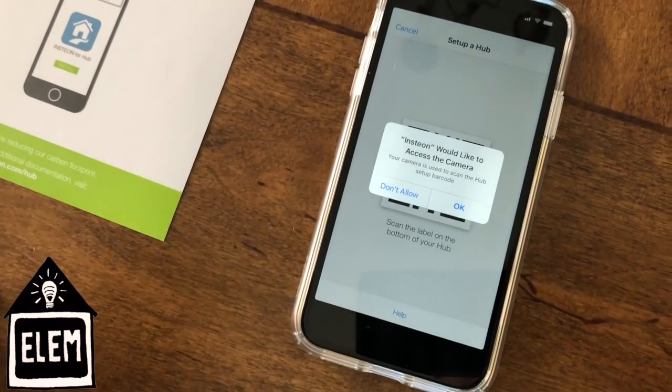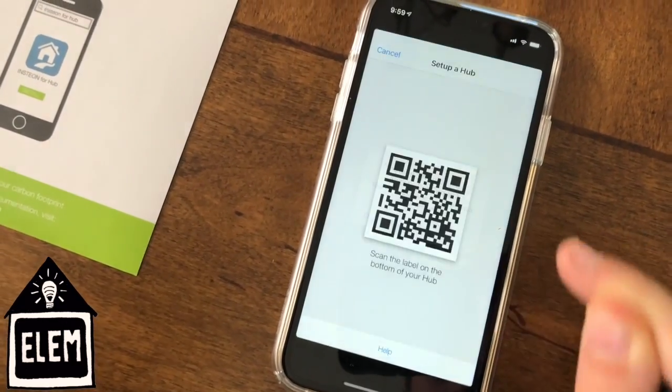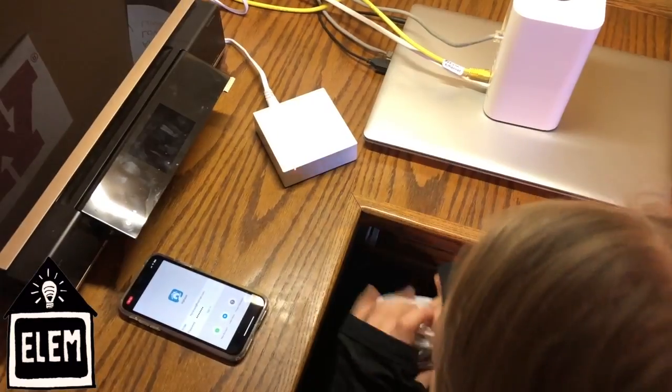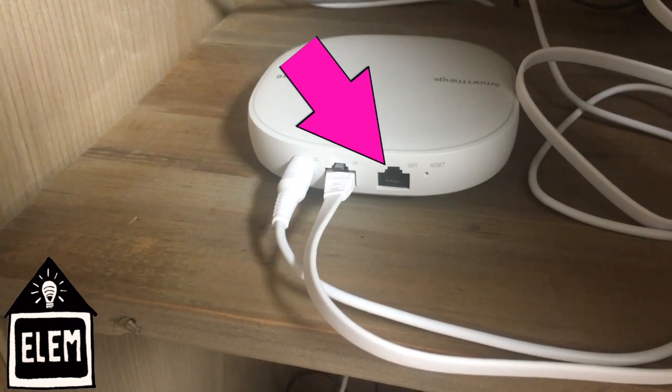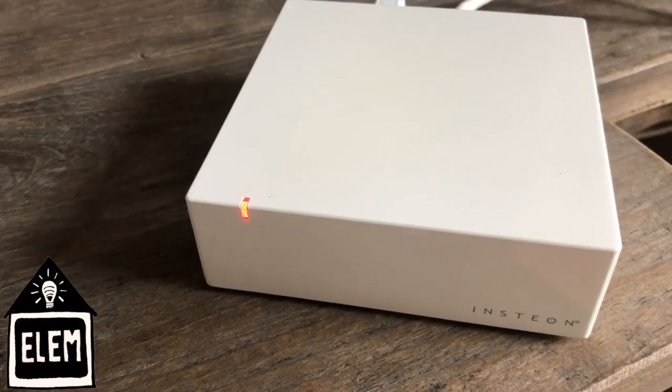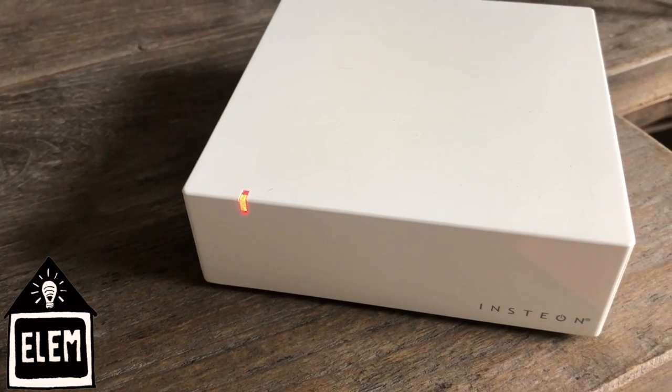Make sure you click OK so that the Insteon can access your camera. Make sure you have the power connected and also make sure that your network cable is connected to an open port on your router. Now wait for a green light to appear on your hub.